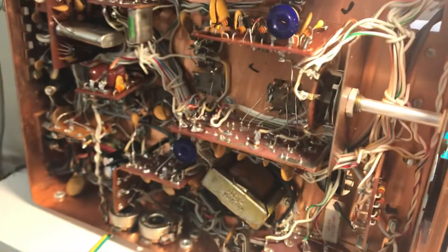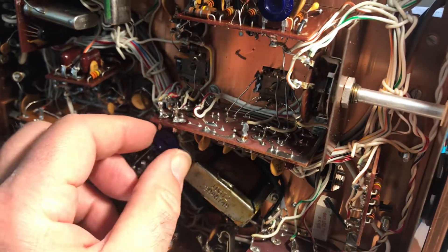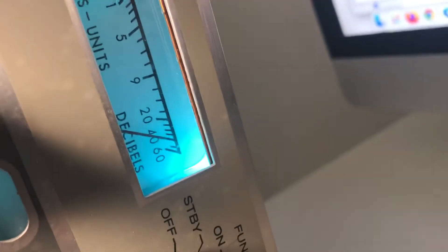Now, S-meter sensitivity to 40 over S9. That's the pot that was replaced — the sensitivity pot. Turn this until we get 40 over S9. Look at that, it's right at 40 over S9!